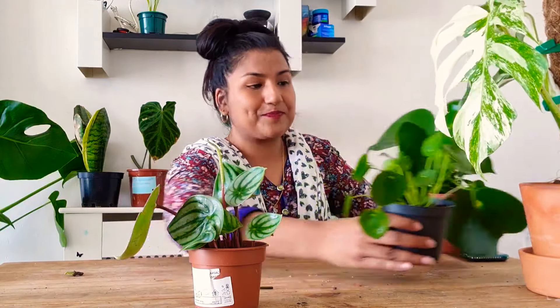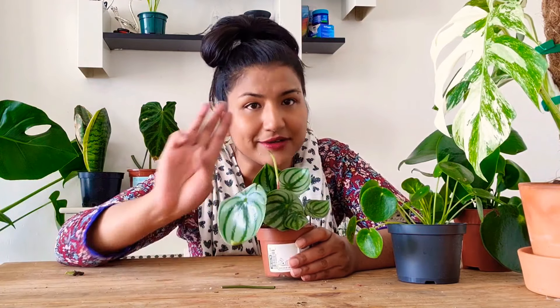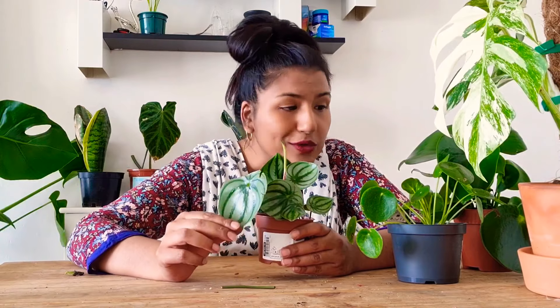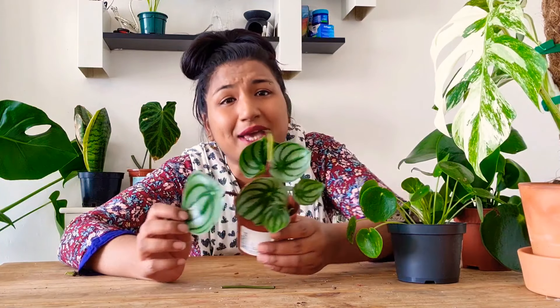The best one — the absolutely best one that I love out of all the pileas I've got. I have three and this is the best. This was also the hardest for me to find. Maybe not where you live, but in London, in the UK, this isn't available everywhere.